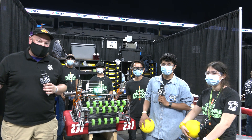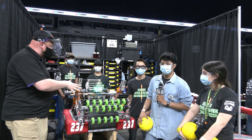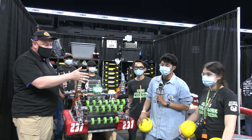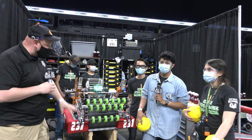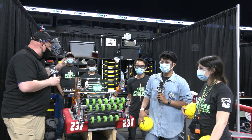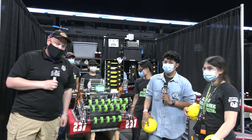Everybody, this is Tyler here checking in at the Texas Cup with team number 231, High Voltage from Pasadena. Joining me to speak about this robot are David, Sophia, and Juan. This is a brand new 2021 robot and we're going to be focusing on the power cell journey, a really neat shooter, a climber, autonomous, and more — all coming up on Behind the Bumpers.